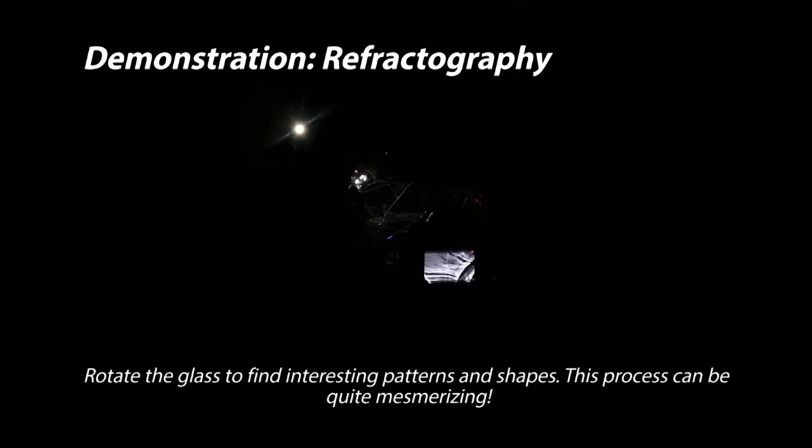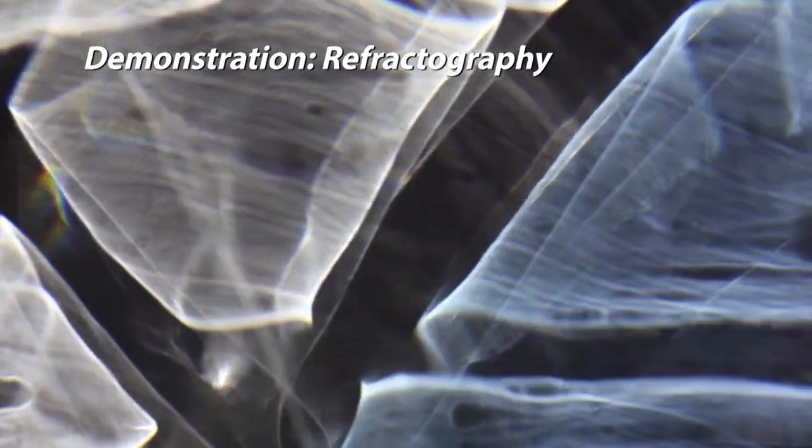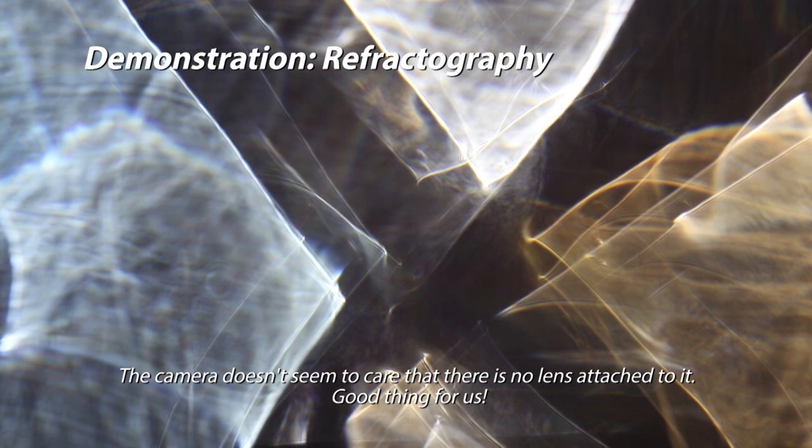Here we are for our live demo. I'm going to do things a little differently this time — I just figured out about 10 minutes ago that I can do lensless video. It is super cool. The process is basically the same as if I were shooting stills. Turn on the video, and I would just turn the glass, searching it for patterns that I like. It's really quite mesmerizing — I can just sit here and search glass, twisting and turning every piece I own to see what I can find. If I was taking a still, I would search the glass like this until I found something I like, and then take the shot.